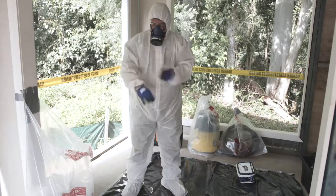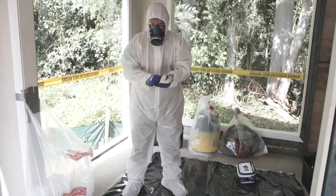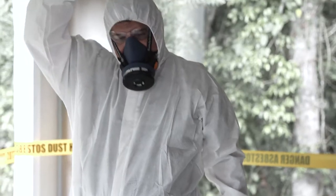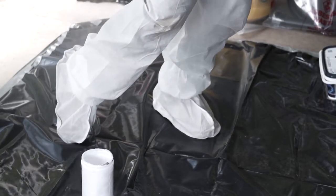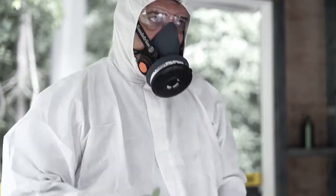Wipe down your PPE and RPE with wet wipes. When wiping down, use each surface of the wipe only once to prevent recontamination. Place used wet wipes into a heavy duty polyethylene asbestos waste bag. After wiping down, use the spray bottle to spray your coveralls, boot covers, gloves and RPE.